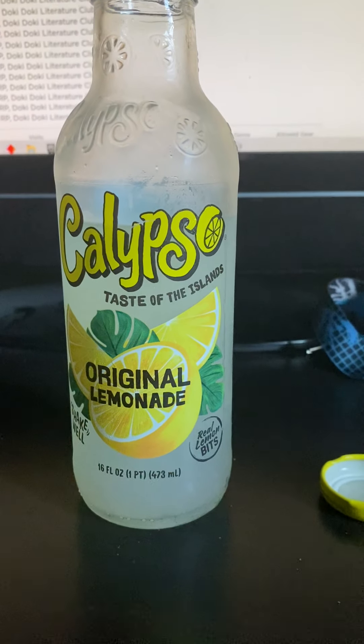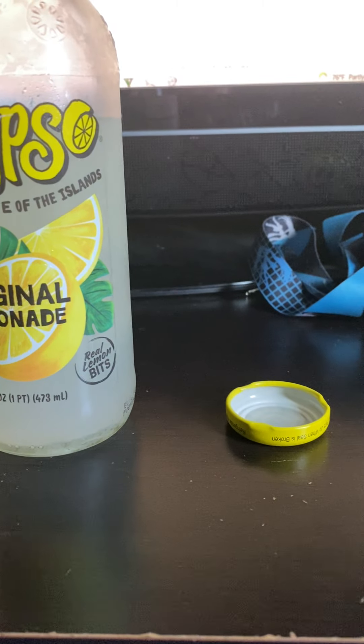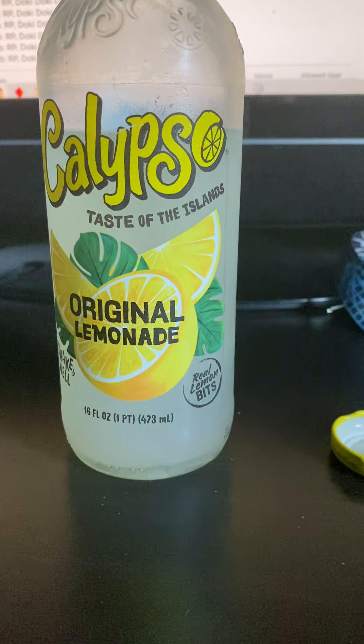Gonna be reviewing a drink called Cali Original Lemonade. There were other flavors — blue lemonade, strawberry lemonade, raspberry lemonade — but I decided to pick the original one because I do like lemon sodas, in my opinion.